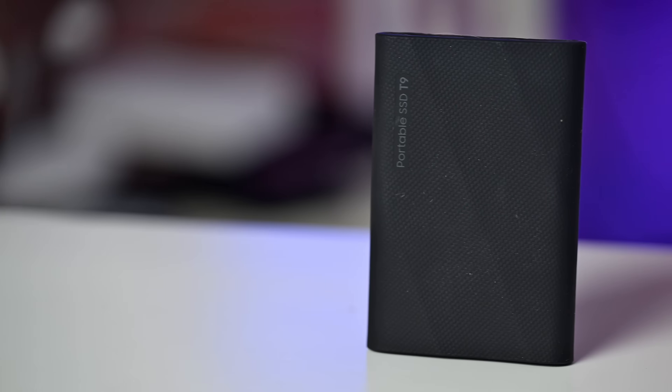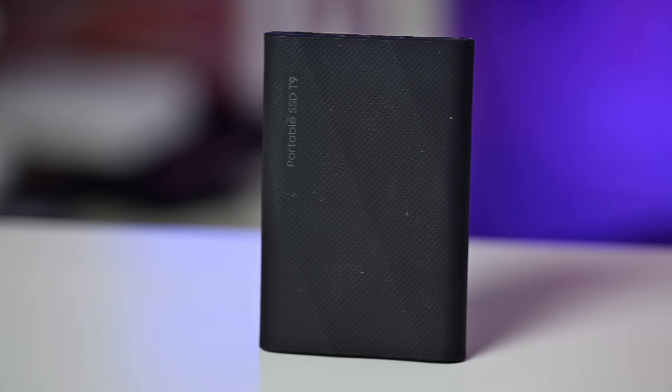So the T9 is coming in as kind of a combination of the basic T-series and that shield-protected version, because it does have an aluminum body and this rugged exterior. There's a lot of stuff to talk about, so let's go ahead and dive into it.